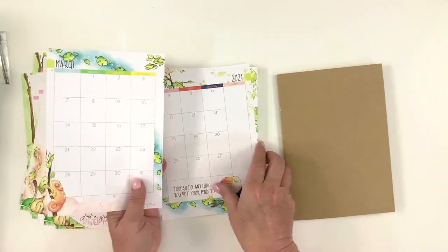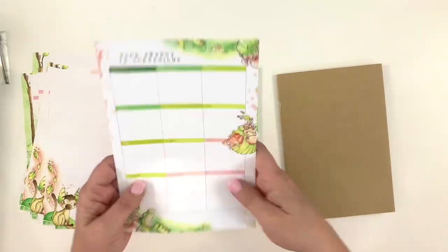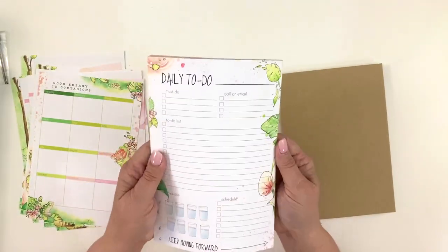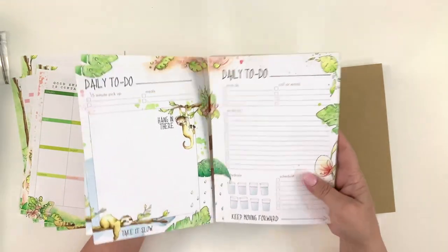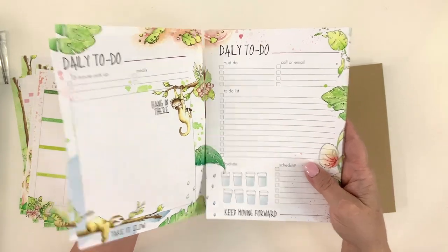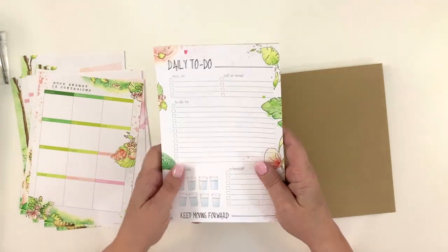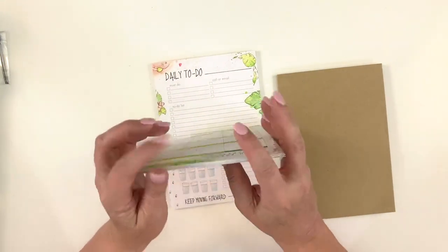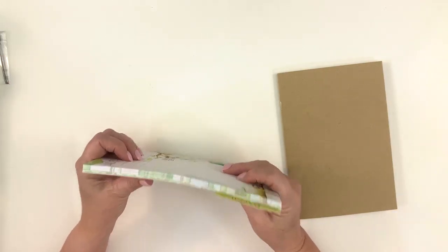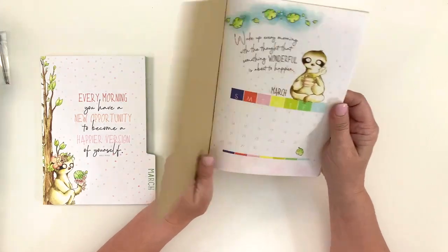There is a notes page that is the backside of the monthly spread on two pages — I love having that page. Then a year-at-a-view, each month. And then there are 31 daily to-do pages, two-sided and meant to work as a spread — so that's a two-page spread for each day. More than anything else, this was what made me decide to subscribe to Coco Daisy initially, because I need a daily to-do page. Before I did what I'd call planning, I still planned — and I always had a daily to-do list.